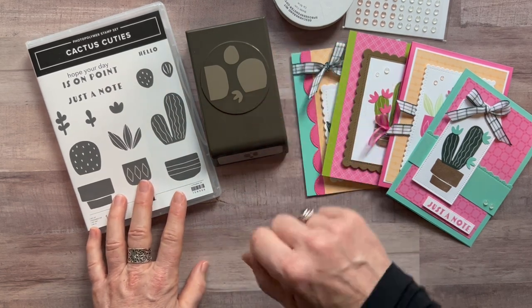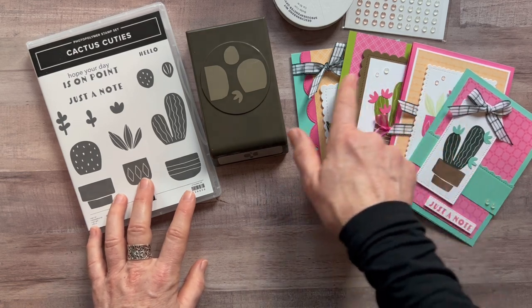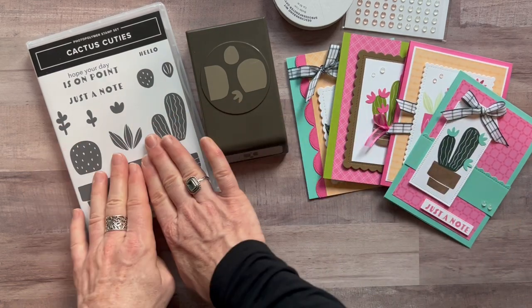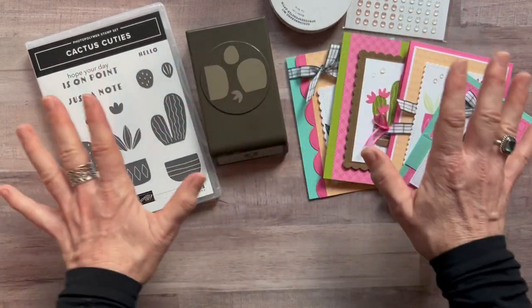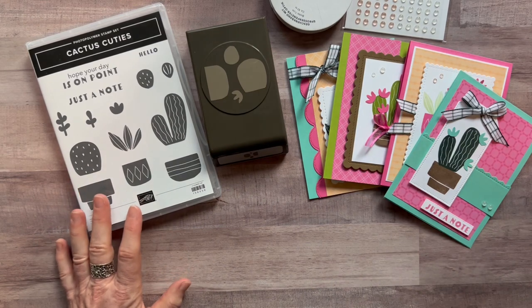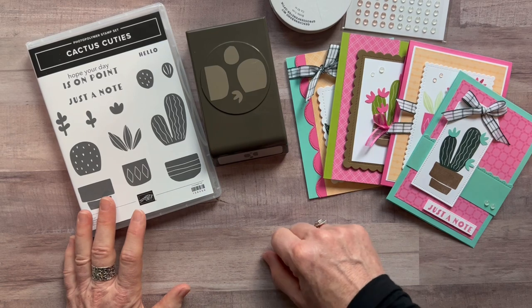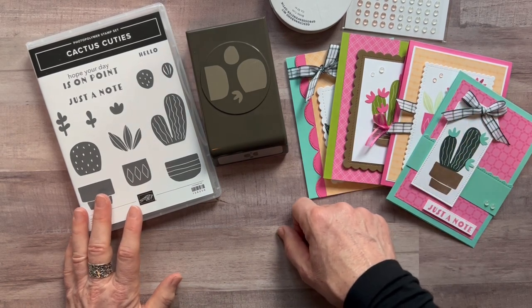Option number four is for my downline. Anyone on my team can get the make-and-take — all the parts and pieces to make two of each of these cards. They'll need their own stamp set and punch, but I'll provide the ribbon, the dots, and the DSP, cut everything up, and send the PDF tutorial so you can put your projects together. Option number four for my downline is always $12 for the eight make-and-takes.